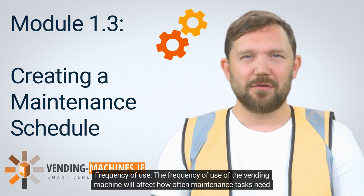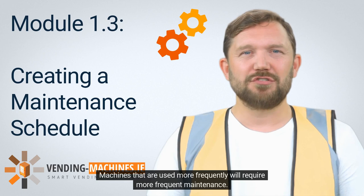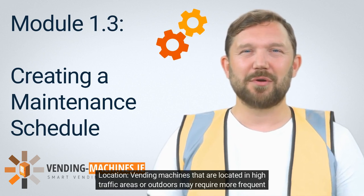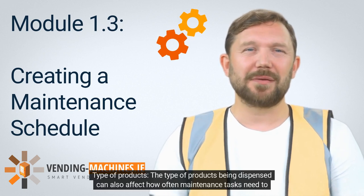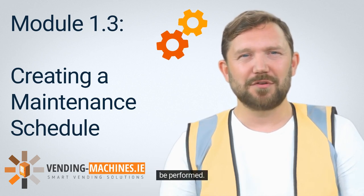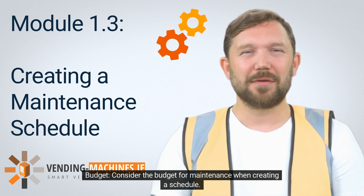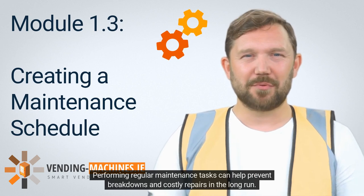The frequency of use of the vending machine will affect how often maintenance tasks need to be performed — machines used more frequently will require more frequent maintenance. Vending machines located in high-traffic areas or outdoors may require more frequent maintenance due to exposure to dirt, dust, and weather conditions. The type of products being dispensed also affects maintenance frequency; machines dispensing perishable items require more frequent cleaning. Consider the budget for maintenance, as regular tasks can help prevent breakdowns and costly repairs in the long run.